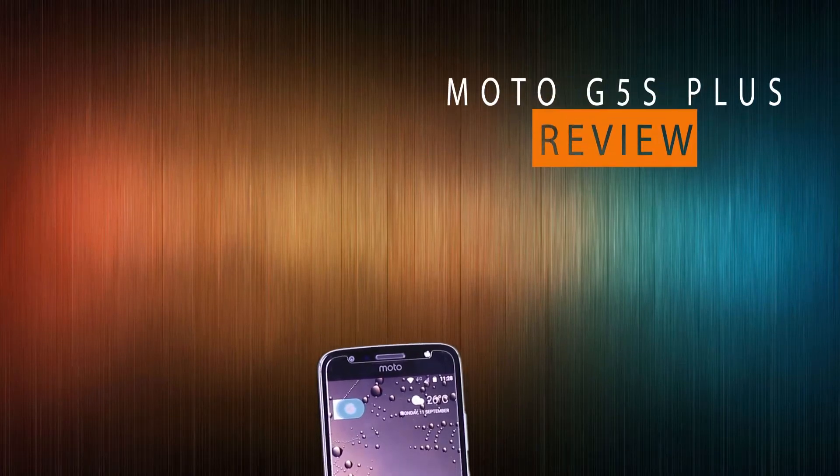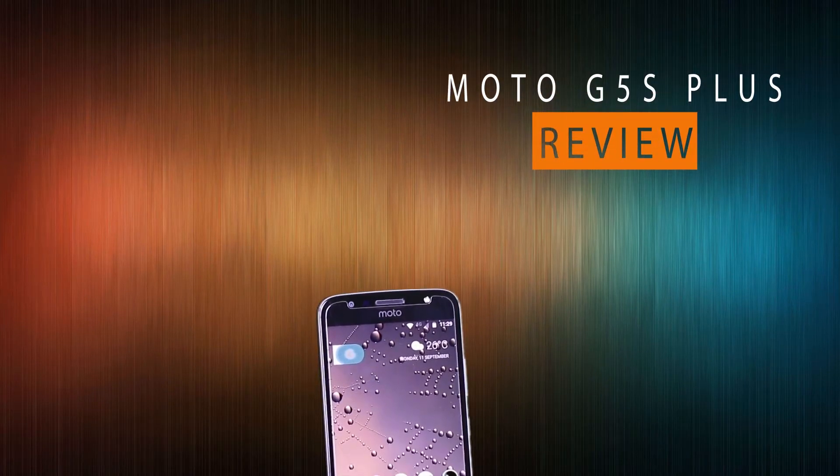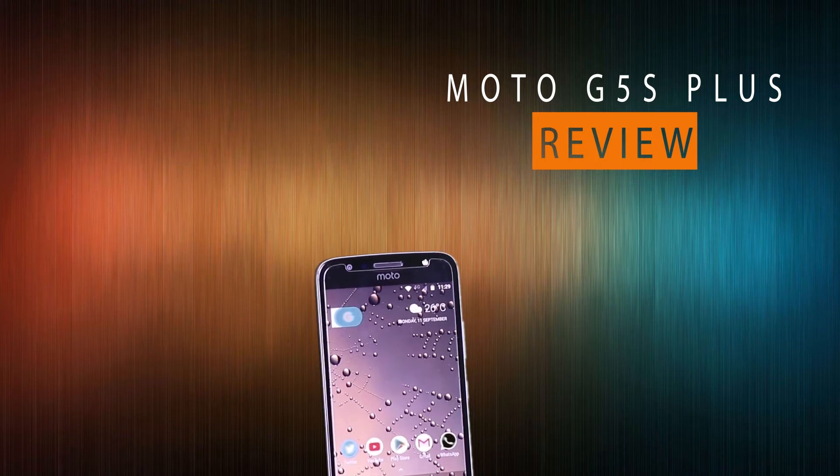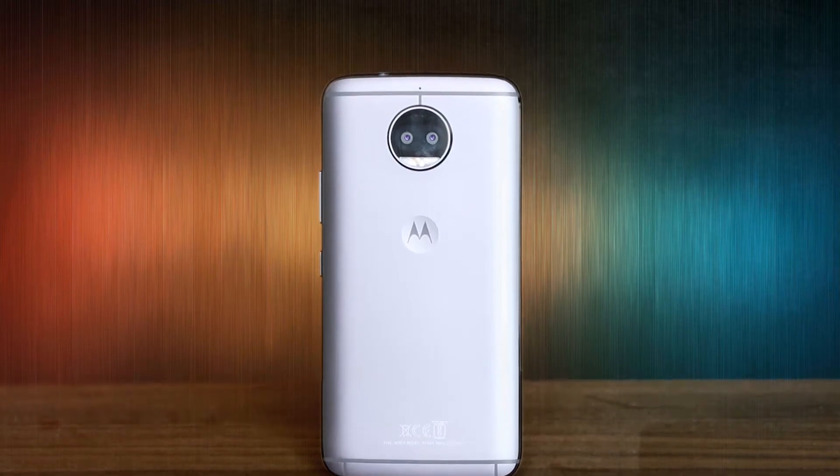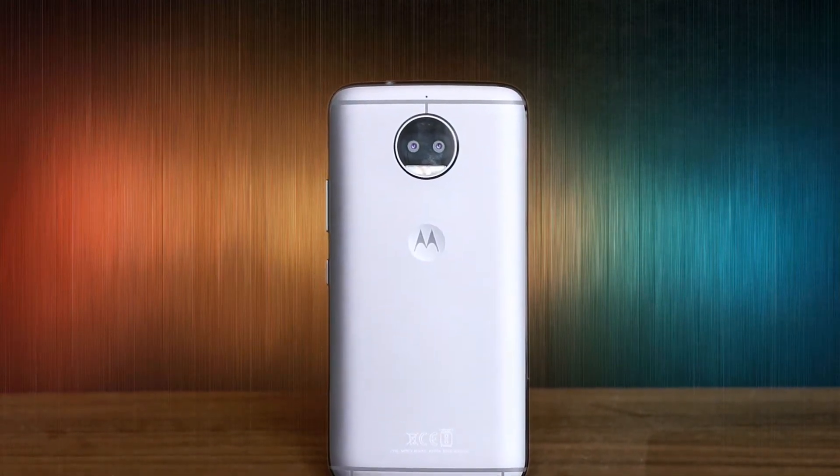Welcome friends to an honest review of a beautiful product — the Moto G5S Plus, launched in late August 2017. This review is done after actually using the product for over 15 days. With that being said, let's get started.